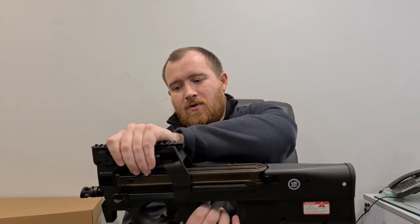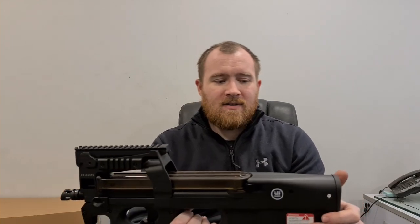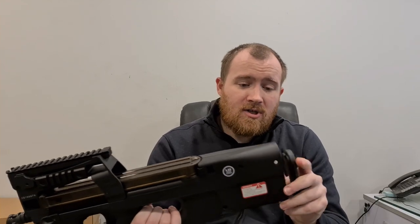Mostly polymer on the body here, and you've got the metal front section and the metal rail for your accessories. They've got a simple MOSFET system included in the gearbox with this thing, it's got a quick spring change, and it comes wired to Deans. So all these cool features that are a bit lacklustre on other P90s like the Chinese copies and the Tokyo Marui.